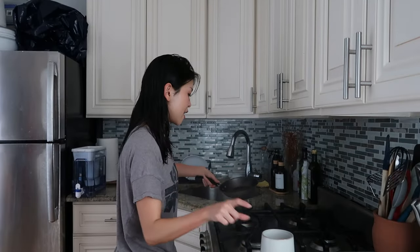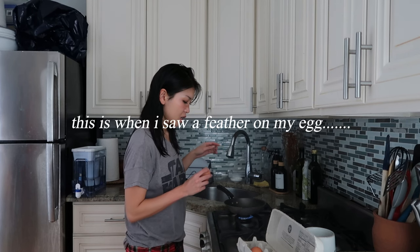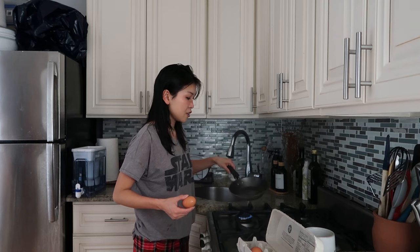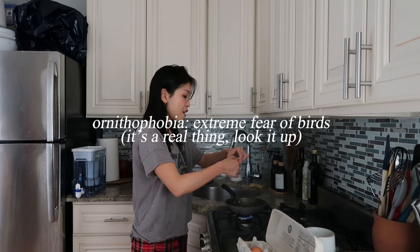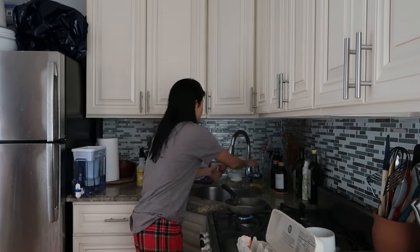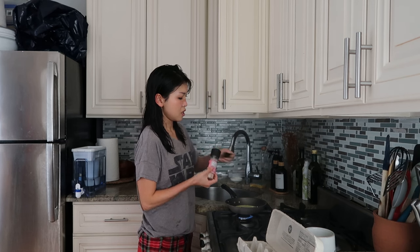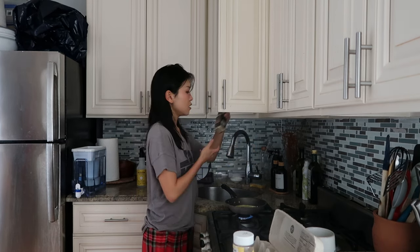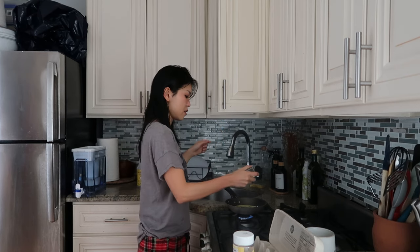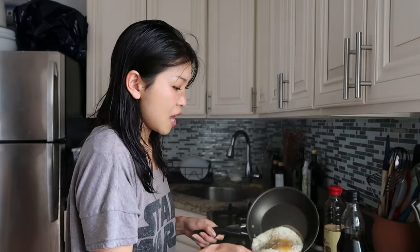While that's heating up, I'm gonna go into my eggs. Birds scare the shit out of me and feathers freak me out. One of my worst fears is cracking this open and there being like an embryo or something — I think about that any time I'm cracking an egg. We're gonna season this with salt, pepper, a little bit of honey and garlic powder, and cover it. I like it a little bit runny for the yolk.